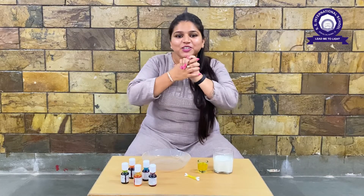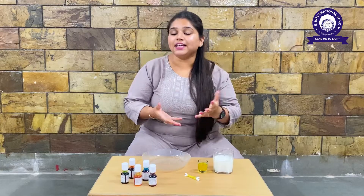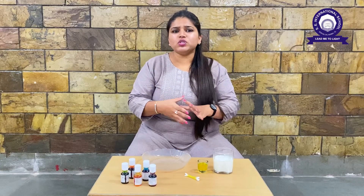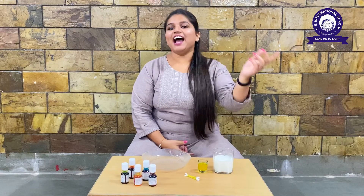Today we are going to see some magic! You like magic, right? So we are going to see some magic today. And what are we going to use? We are going to use milk to see the magic — I will show you how!